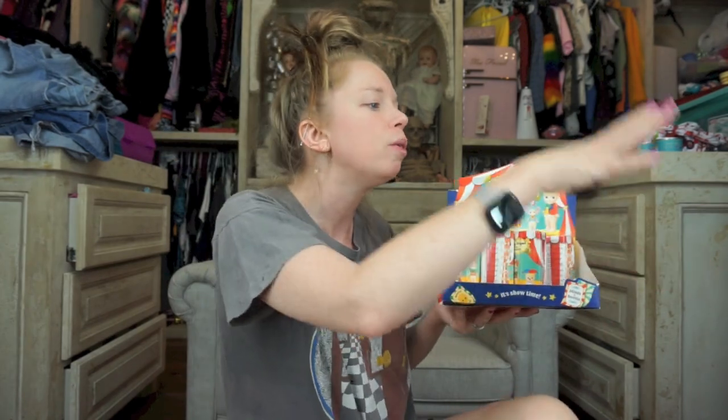Anyway, what I was trying to say is today we're gonna be unboxing some of my all-time favorite figurines. I feel like they don't make nearly as many of them as I wish they did. You guys, if y'all have been here for any amount of time, you probably remember these little fellas. They are called Sunny Angels, and we unboxed them on Graveyard Girl. We've unboxed them here — I have been doing them for years.